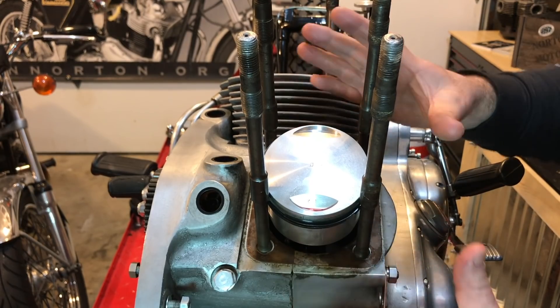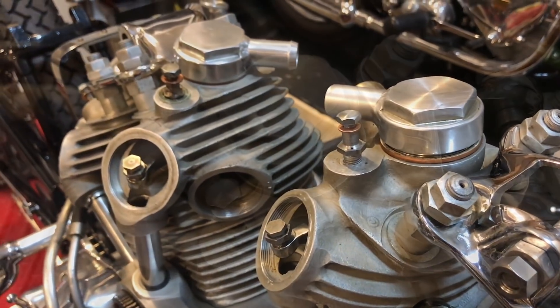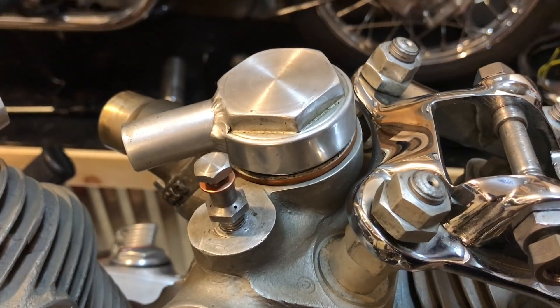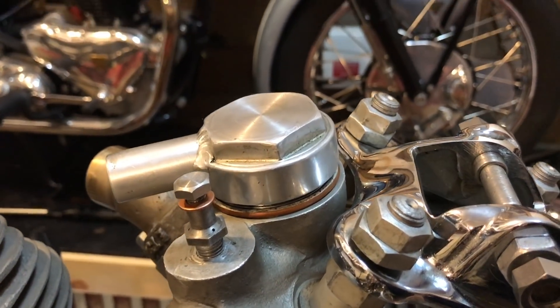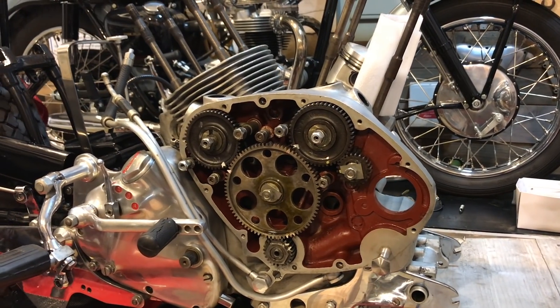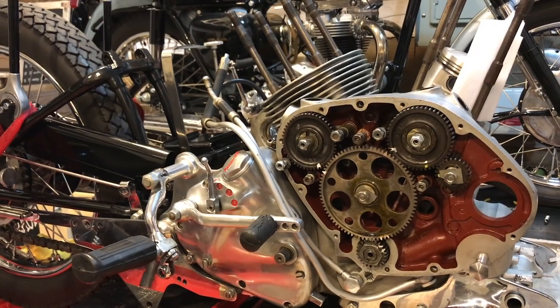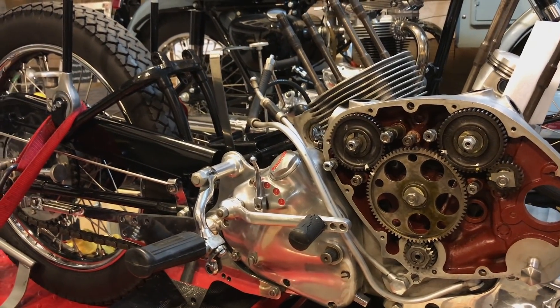I'm going to put the front barrel back on and remove those aftermarket breathers for now, replacing them with standard caps. We'll see how the engine breathes when the bike's running. Then I'm going to refit the cylinder heads, torque them back down, and get the engine back together again. Thanks for watching guys — I'll speak to you again soon.